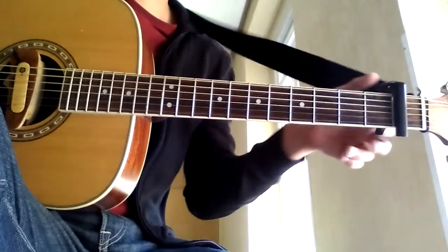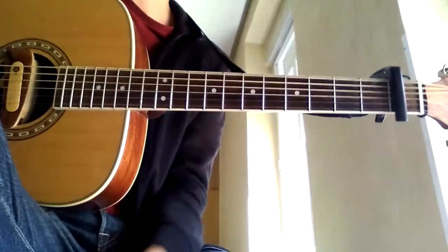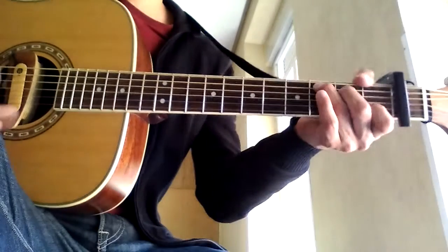Okay, so this is the way that you can play Black Balloon by Goo Goo Dolls. It's going to be a fair representation. It's not exact because John Rzeznik likes to tune to a lot of open strings, but I think that it works.